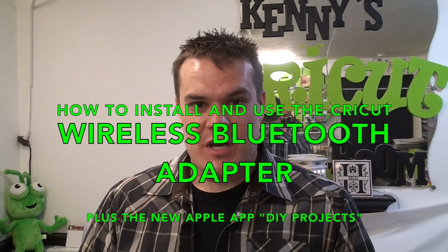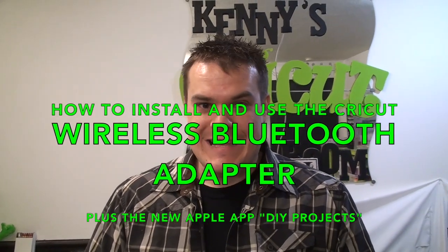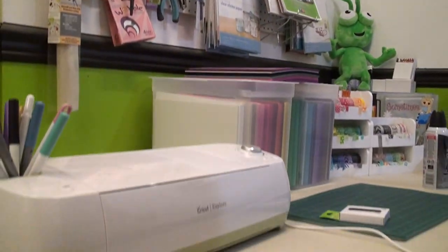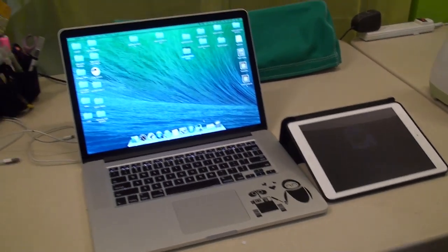Hey everyone, it's Ken with Ken's Creations. If you're anything like me, you have a lot of cords in your craft room. I currently have my Cricut Explore, a laptop, my Silhouette Cameo, and my iMac — and that is a lot of cords.